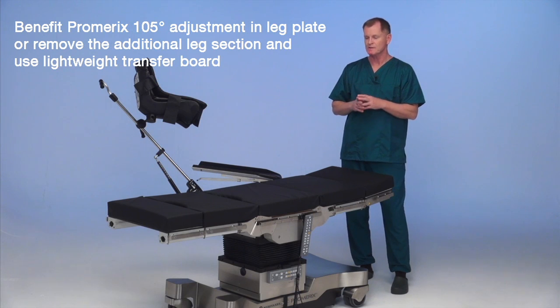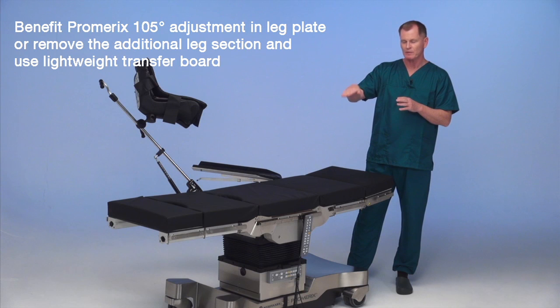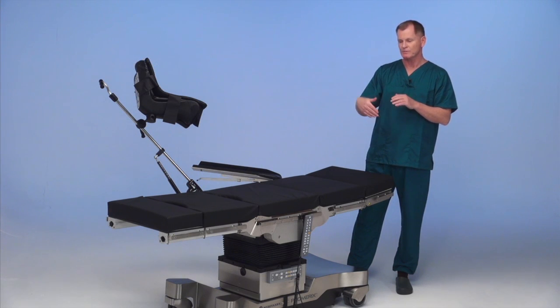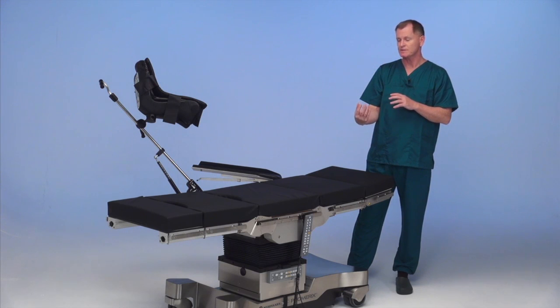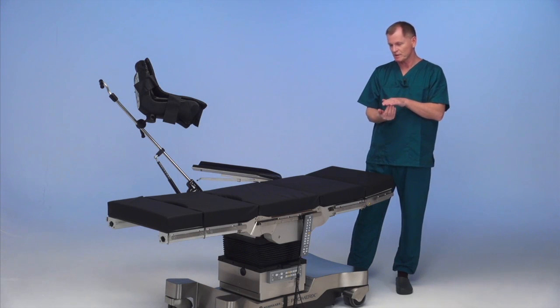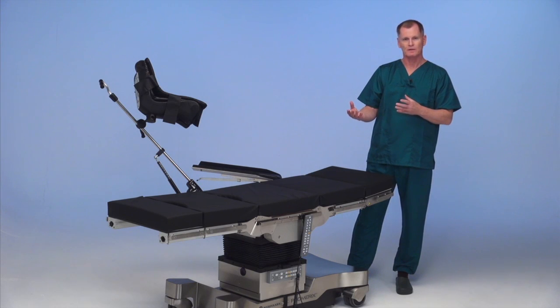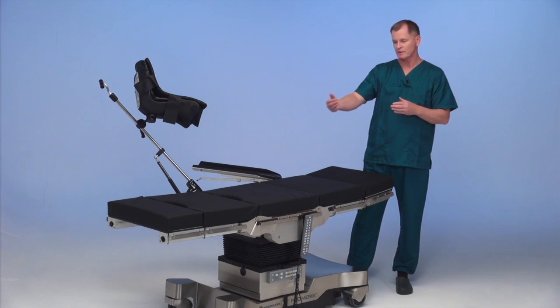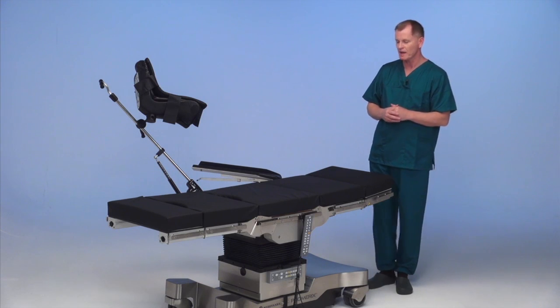There are two ways to do the case. One is with the PromRex — you can lower the leg plate down to 105 degrees, so that any vaginal retractors or gravity retractors will hang nicely with the leg plate tucked. Or you can do it with a lightweight transfer board removing the leg plates, depending on how the doctor likes to set up the case.